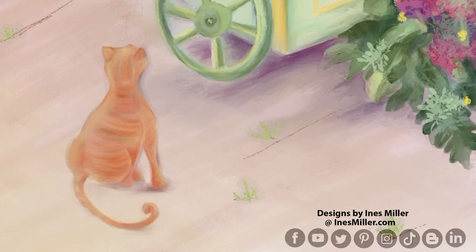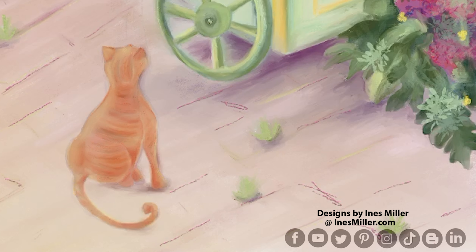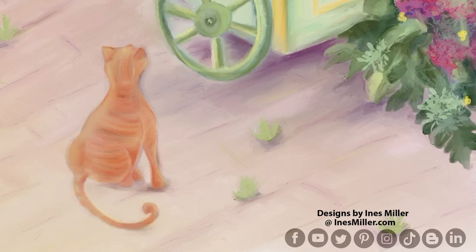I started putting in the orange colors with different values and different tonalities to get a little bit more dimension on the little one. Then for the cracks on the concrete floor, I wanted something green popping up, so I did a couple of lines, then blur, and added some highlights and blurred again.